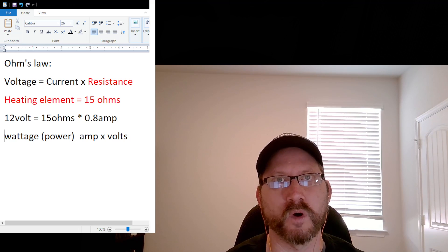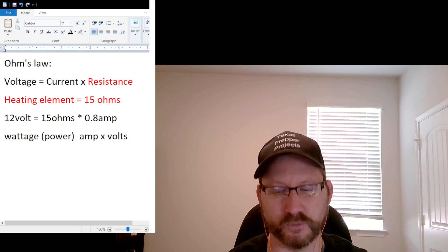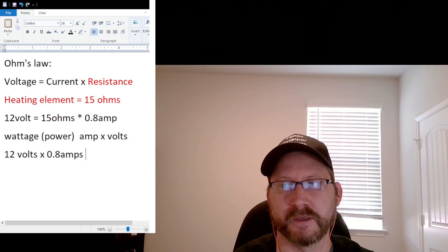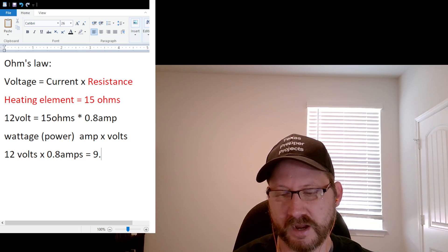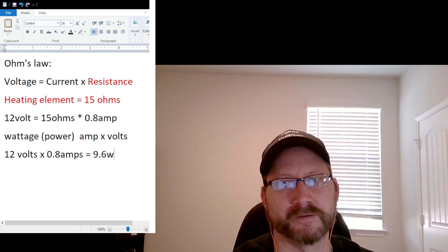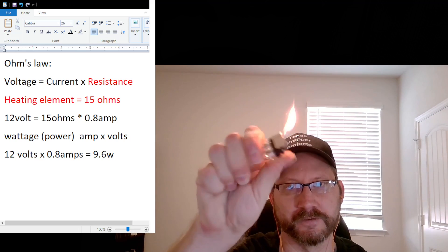Power, which is Watts, is amps times volts. So 12 volts times 0.8 amps equals 9.6 Watts, which is nothing. That's like the power output of a lighter.